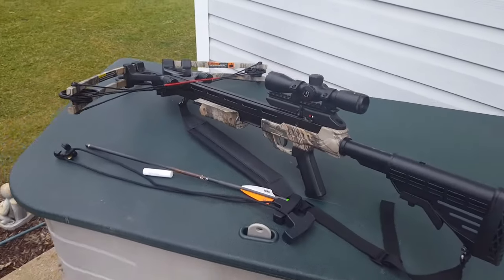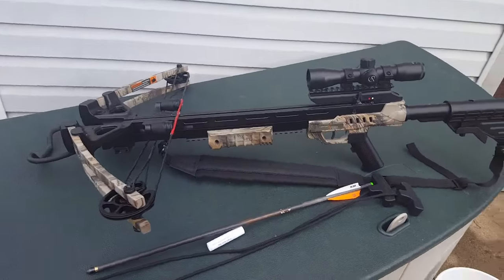Hello everyone, and in this video I'm going to be teaching you how to prep, load, and fire a crossbow.